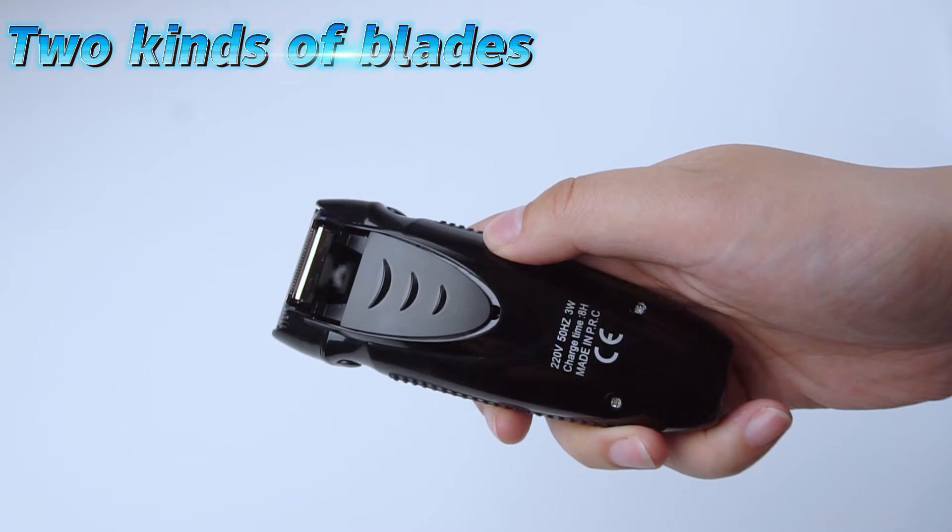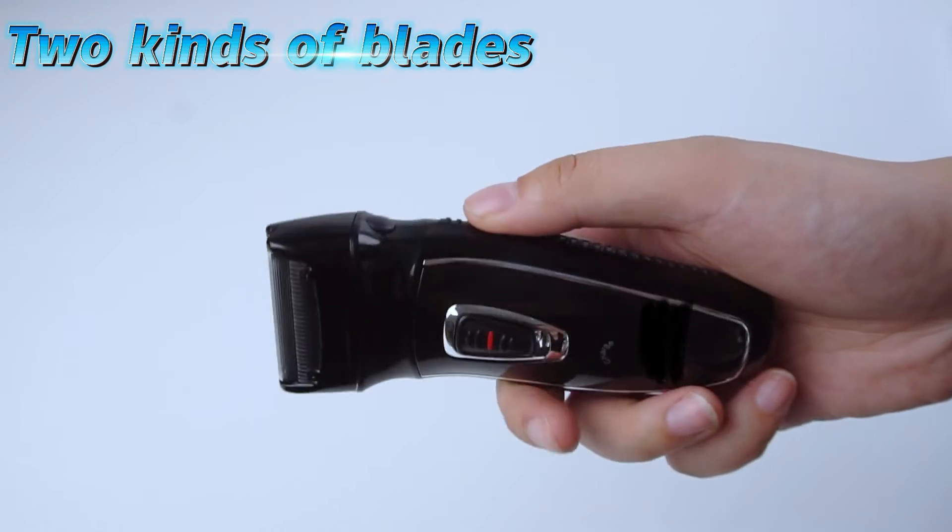Sharp blades and powerful motor can help you trim your face, neck, and chin with ease and comfort.